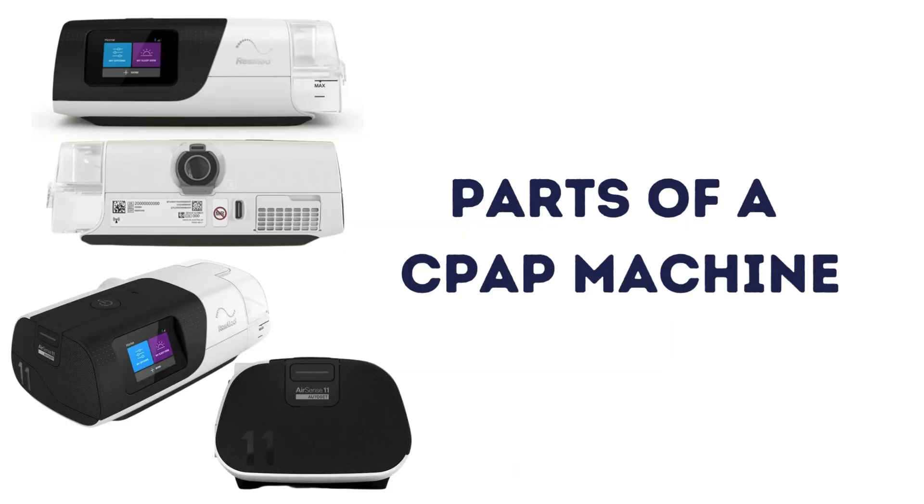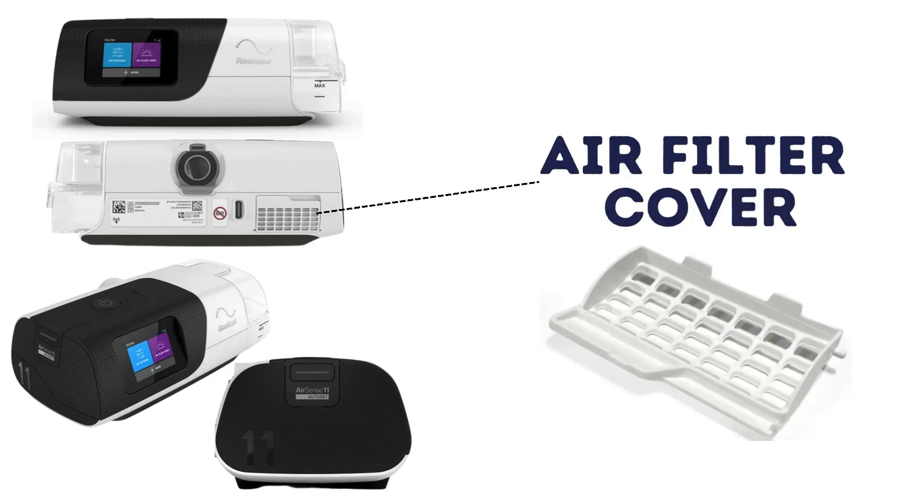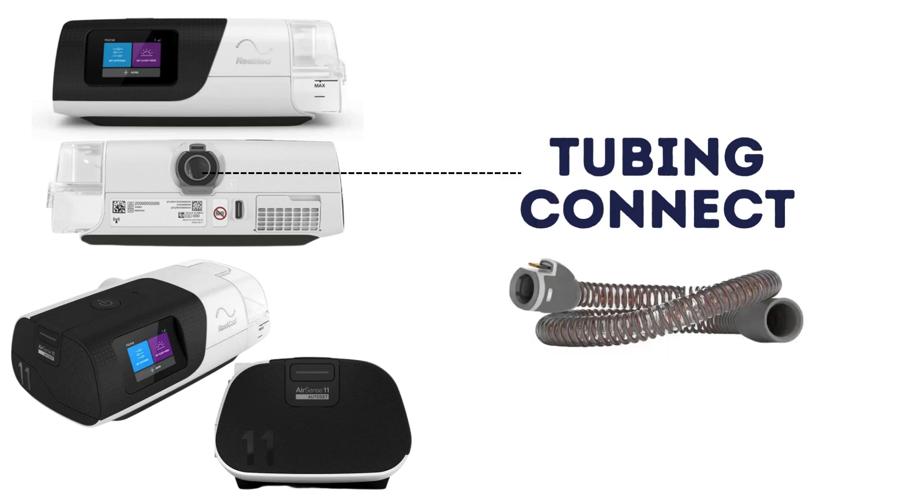A CPAP machine is made up of several standard parts, including a humidifier that adds moisture to the air, making breathing more comfortable while reducing dryness in the airway, the filter cover that keeps the filter in place and must always be installed, and the tubing connect where CPAP tubing is inserted to deliver air to a CPAP mask.